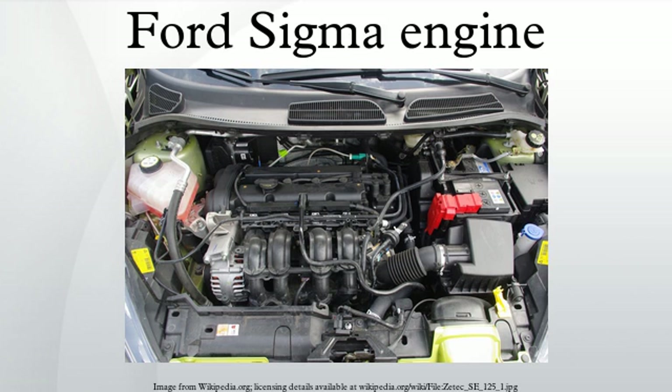The ZITEC SE has no common parts or design with the larger ZITEC E engines apart from the name. This gives rise to some confusion since it suggests they are members of the same family, but they are in fact completely different. ZITEC E units are mounted transversely with the inlet manifold at the rear, whereas the ZITEC SE units are mounted with the inlet manifold at the front.